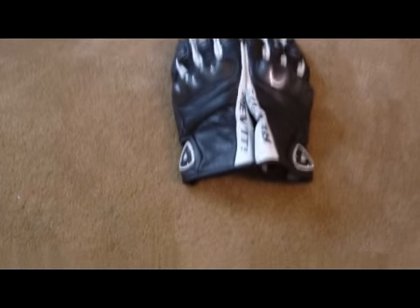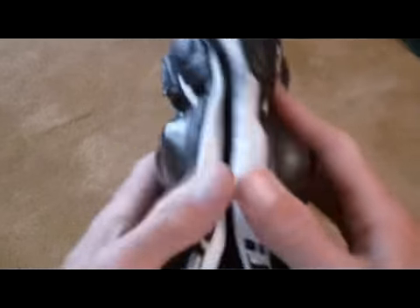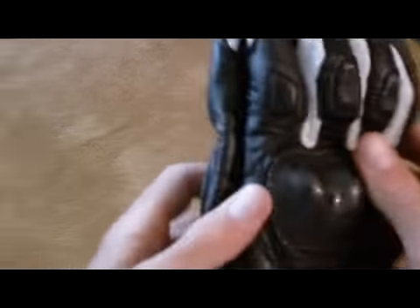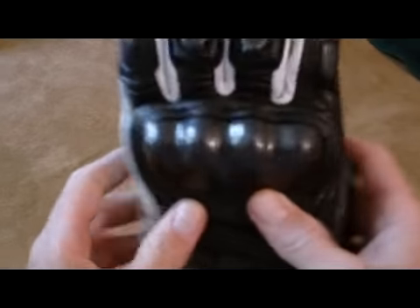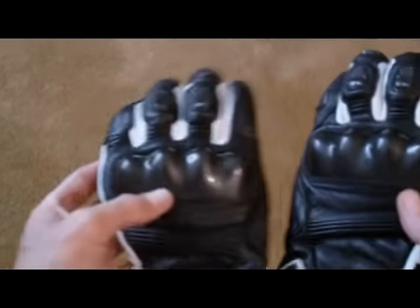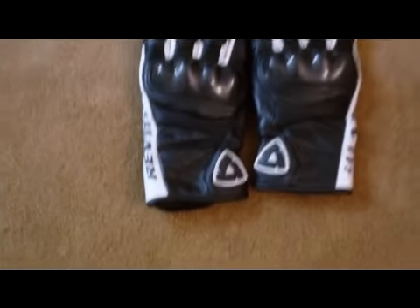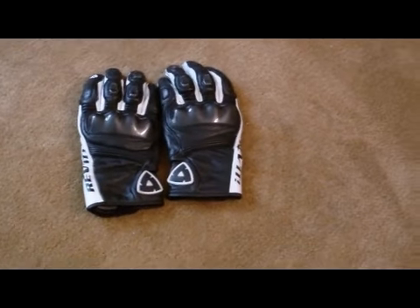So that's it for these gloves. I haven't had a fall in them yet, but my girlfriend has pretty much the same pair. She had a fall — it wasn't really on her hands, but she did scrape a little on her knuckles and the Revit gloves protected her fine, though it wasn't at high speed. I'd recommend these gloves for how light they are in really warm weather riding, but I wouldn't recommend them if you're going to be falling a lot. Alright, that's it.